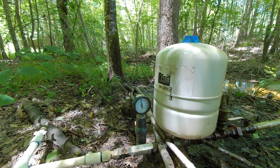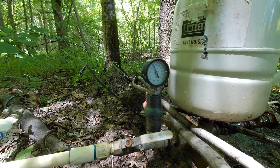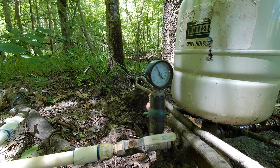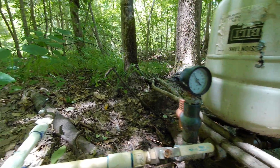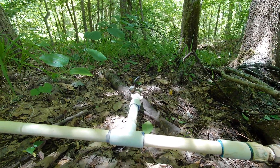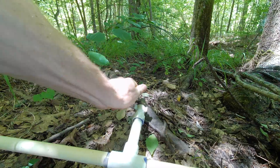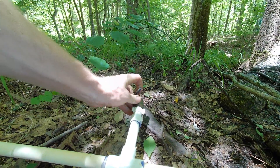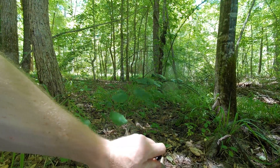That pressure is releasing and going down now. You can hear a little bit of a change in the rhythm of the pump. It's down to about 70 now — pretty good pressure there.